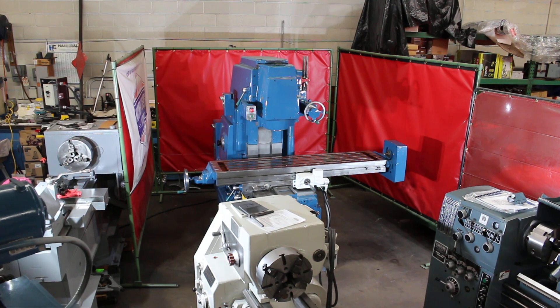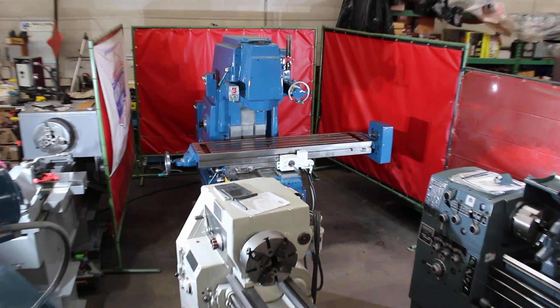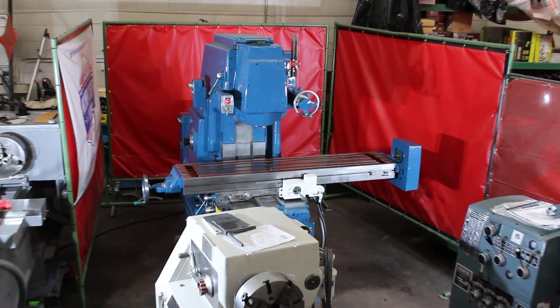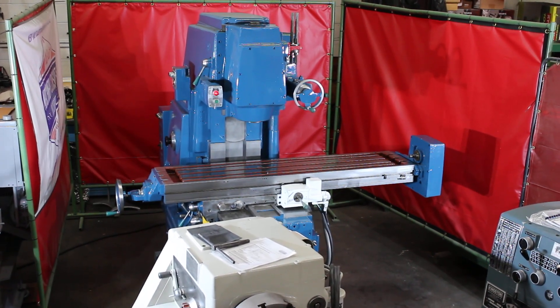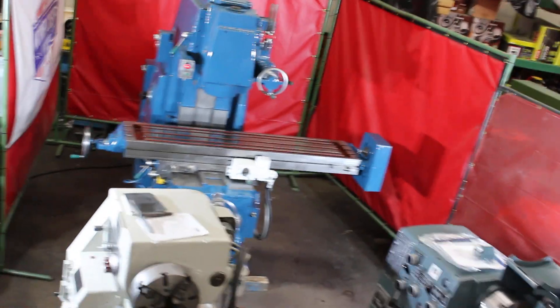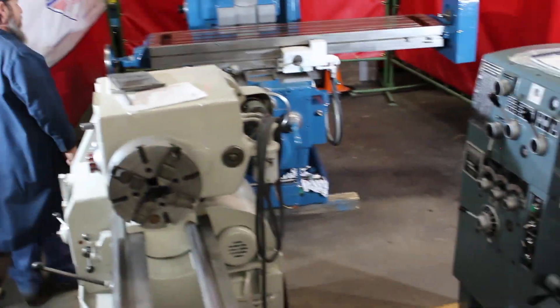This machine was just recently released from US government standby storage. We're going to verify its travels, how well it runs, and go through the inspection of the machine here at Machinery Consultants in Salt Lake City. The serial number is 5474011.